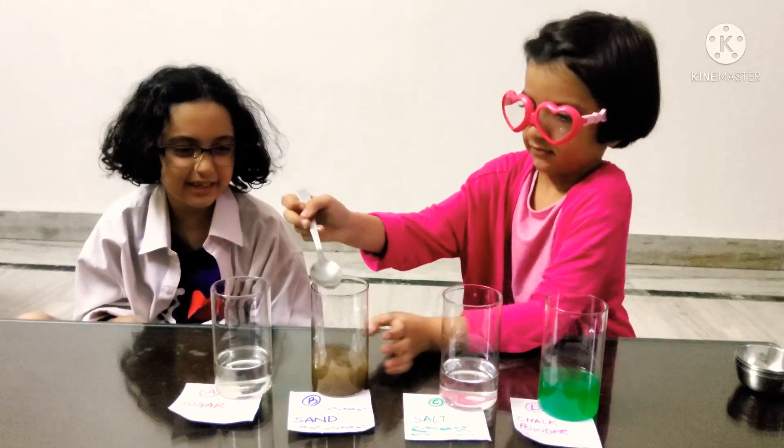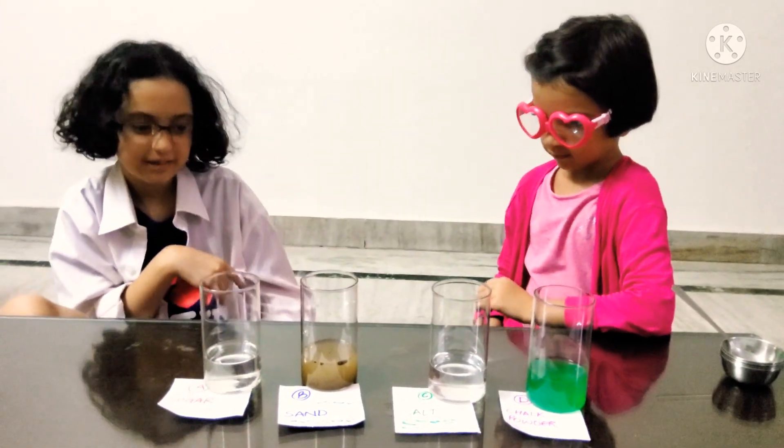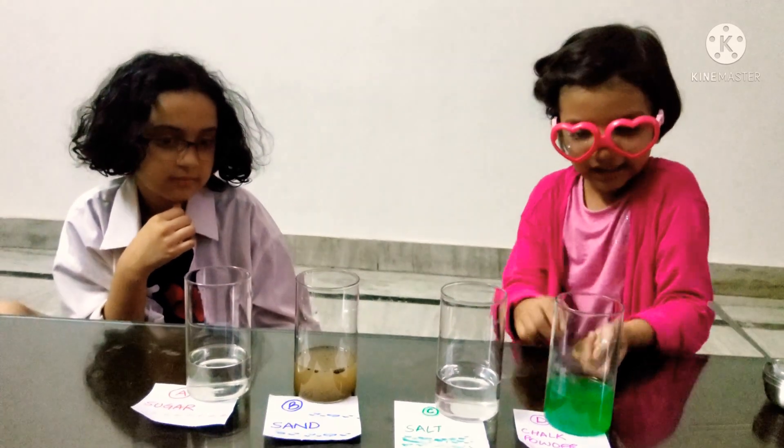I think that's enough. Now it's time to wait for 10 minutes for all this to settle. So we come back after 10 minutes. Stay tuned, everybody.